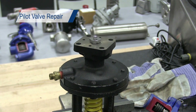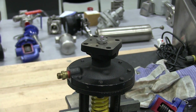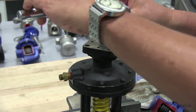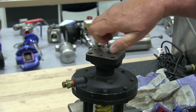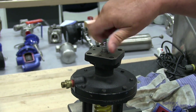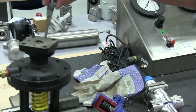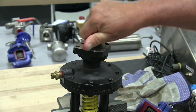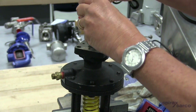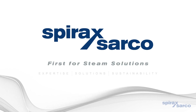If we determine that the pilot valve is bad, it's fairly simple to repair. What we would do is remove the pilot from the valve itself, then remove the valve head-to-seat assembly as shown here — we can thread that right out of the valve once it's loosened up and pull it out. You get a new assembly just like this one here, thread it back into the valve, tighten it up, and the valve repair is complete. We put the pilot back on the valve, and it should go back into normal operation without any problem. Thank you.